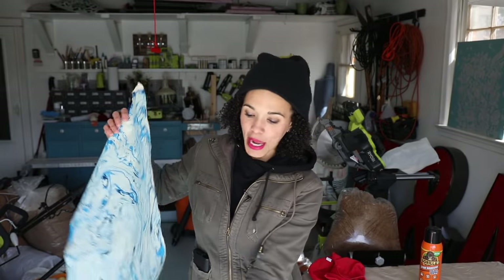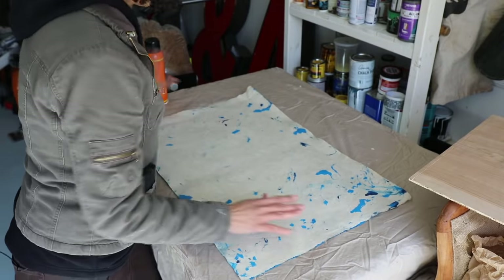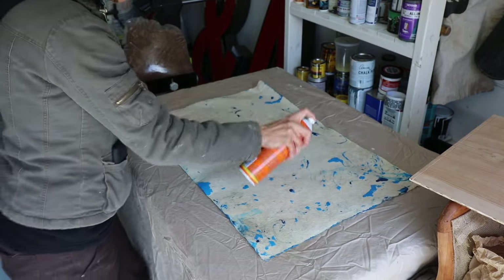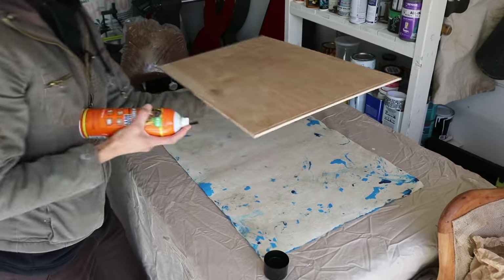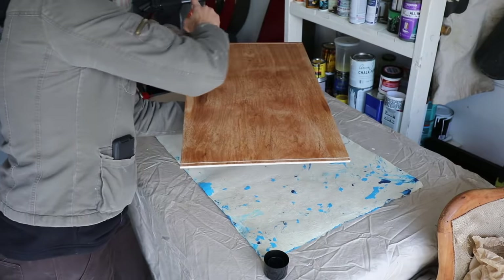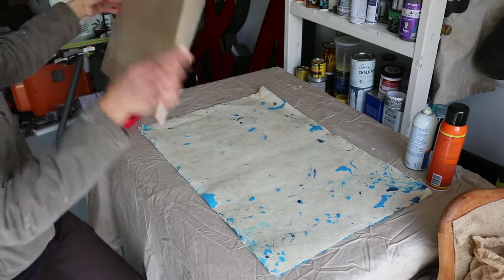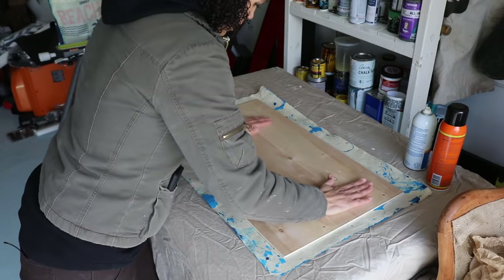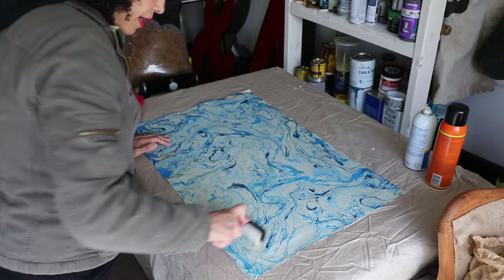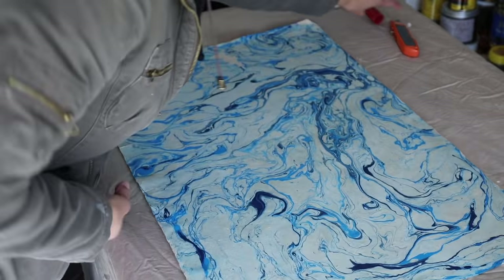Now it's time to glue the paper onto the boards. This paper is phenomenal — it's gorgeous. So we're going to spray the paper first and then spray the board, coating it. I don't want to coat it too much because I don't want it to totally soak in. Make sure you're spraying the correct side. We're going to let this set for a minute and then adhere the two of them together to hopefully get a good bond. Now we're going to lay the board down on top of the paper, making sure it's lined up, and press it down really good. You might want to invest in a brayer — this will help to roll your paper out and get it nice and non-bubbly. I repeated this same process for the top shelf and the bottom shelf.